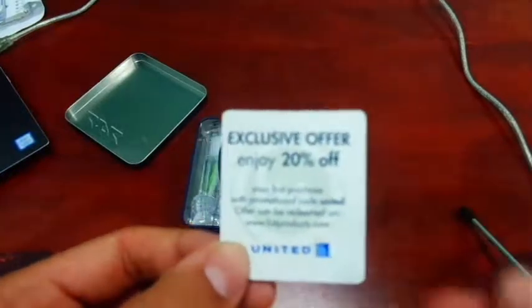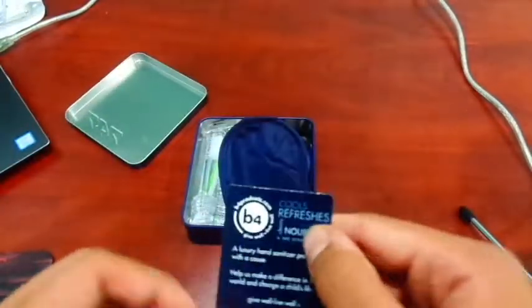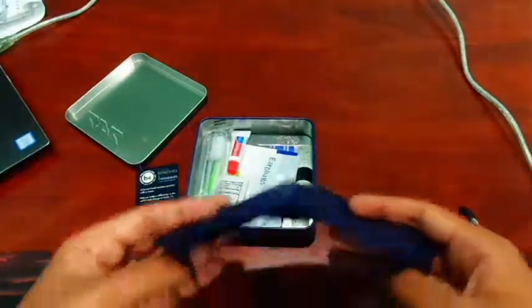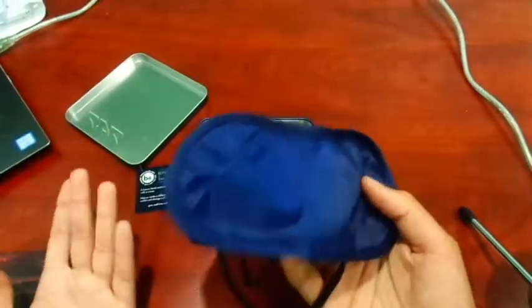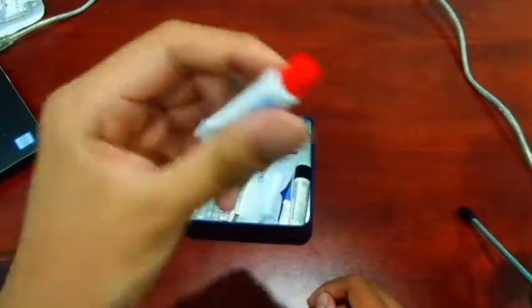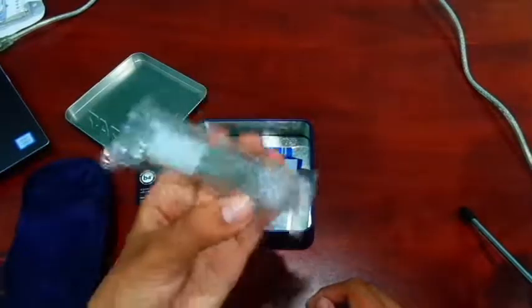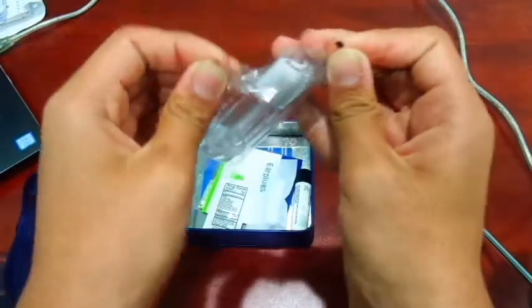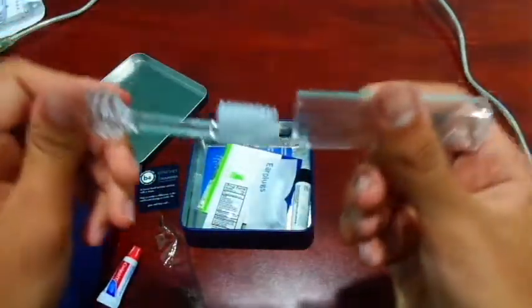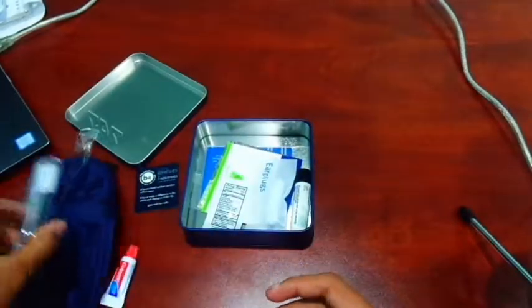Now popping it open — this stuff is pretty cool. We have an exclusive offer for 20% off from B4 Products, which I think is the company that provides products for United. Then we have a pretty basic eye mask, nothing really big or important but always nice to have. Then we have a tiny Colgate toothpaste and to complement it, a tiny Colgate toothbrush — let's open it out. It's very close to what Emirates provides in economy.